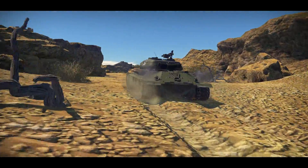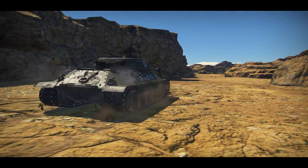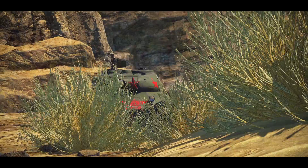Hello you sexy beasts and welcome back to War Thunder. This is the IS-6, also known to many of you as the BIAS-6, for pretty good reason, and in fact you're going to see that in this video.